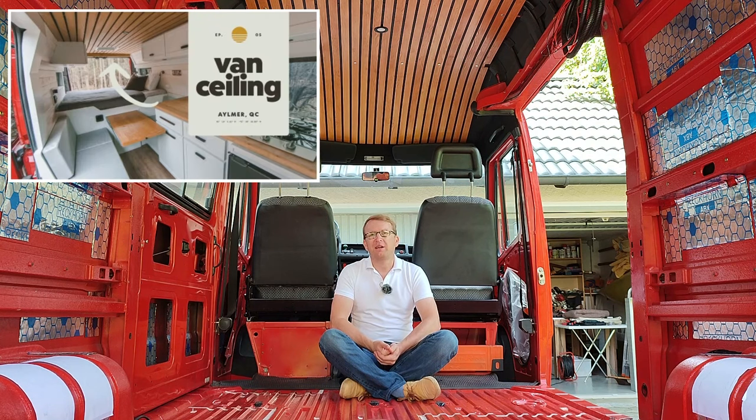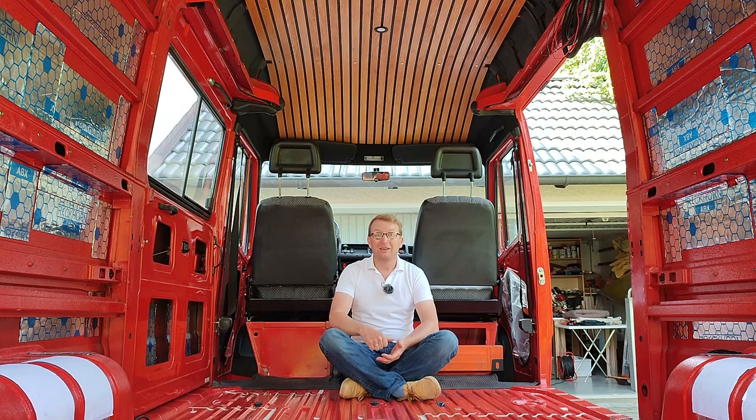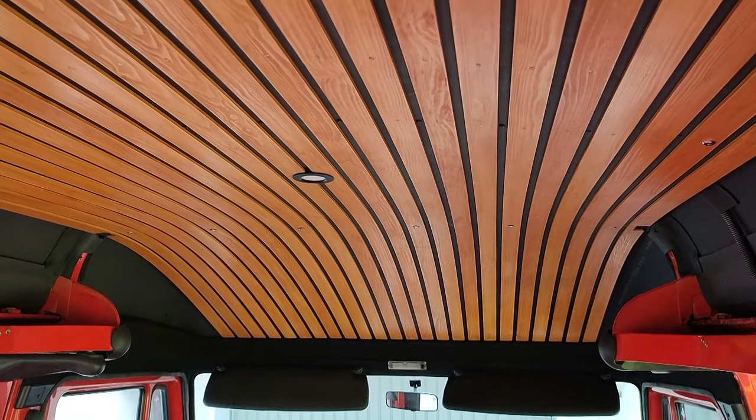Our ceiling is inspired by Marie and Dom from VanLife Sagas — by the way, absolutely great channel. We always loved their ceiling, but it's much too heavy and much too thick for our relatively small van. So we reinvented and re-engineered the whole ceiling, and to give you a sneak peek, now it looks like this.